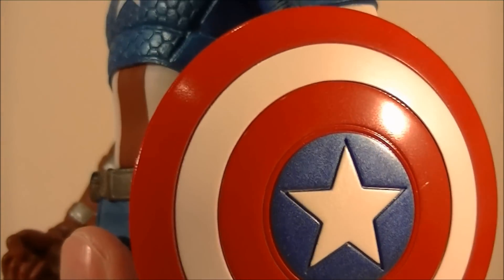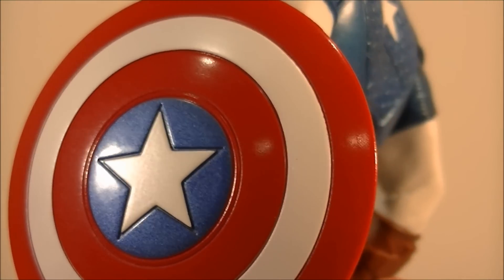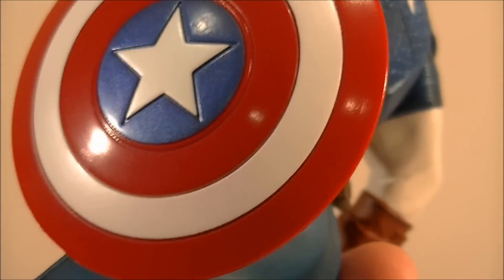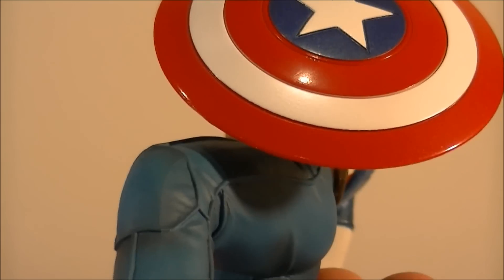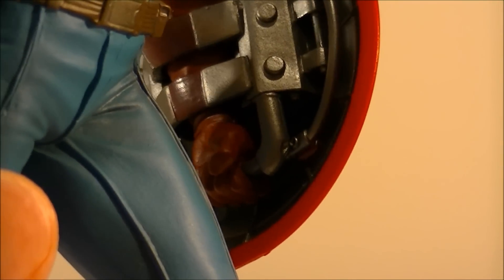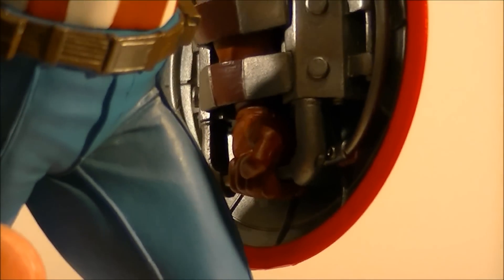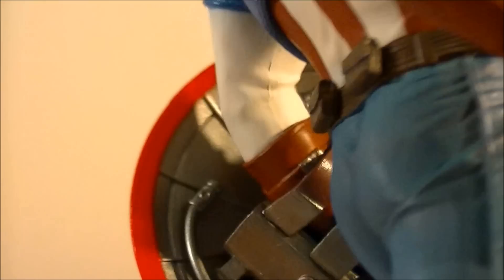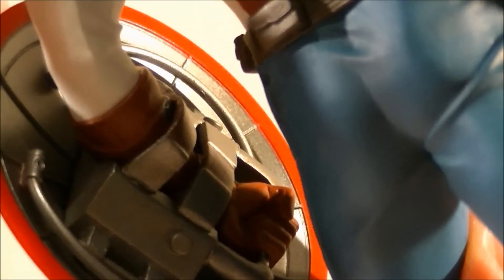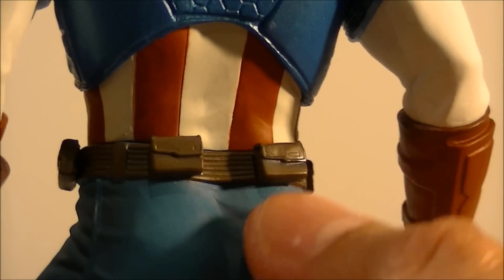The shield is excellent — it has a nice metallic sheen, and I love the glistening of the blue. The red also has a slight metallic finish to it. On the inside of the shield you can see some nice detailing, with his hand and fist holding it. Looking at the rear, the detail continues there, and even the belt has a nice leather look and paint app.